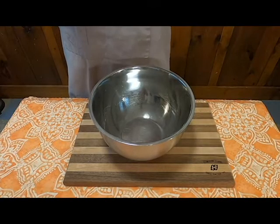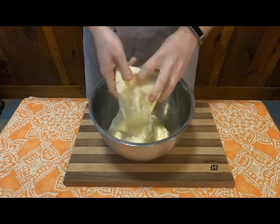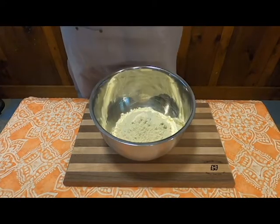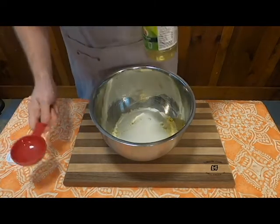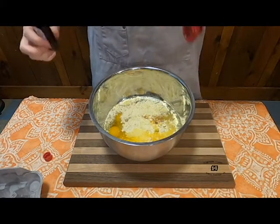First thing you're going to need to do is get yourself a bowl. To that, you're going to add one package of yellow cake mix. To that, you will add one package of lemon-flavored Jell-O. Then you're going to add two-thirds cup of Wesson oil, specifically by name. Then two-thirds cup water, four eggs, one teaspoon vanilla flavoring.